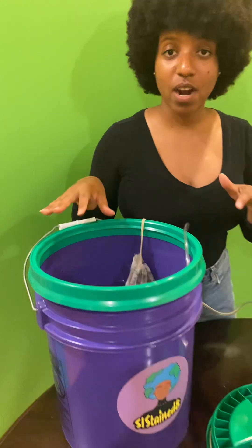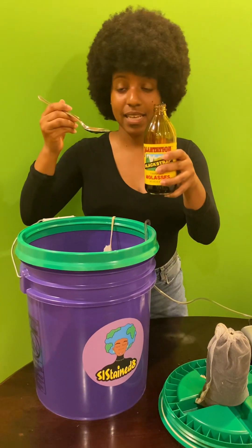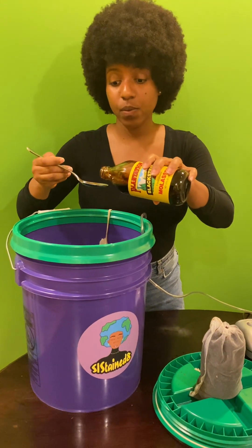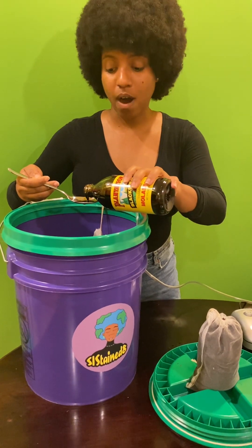Once that gets started, you can go ahead and take your sugar source — or molasses — and pour about a tablespoon of molasses into the bubbling water.